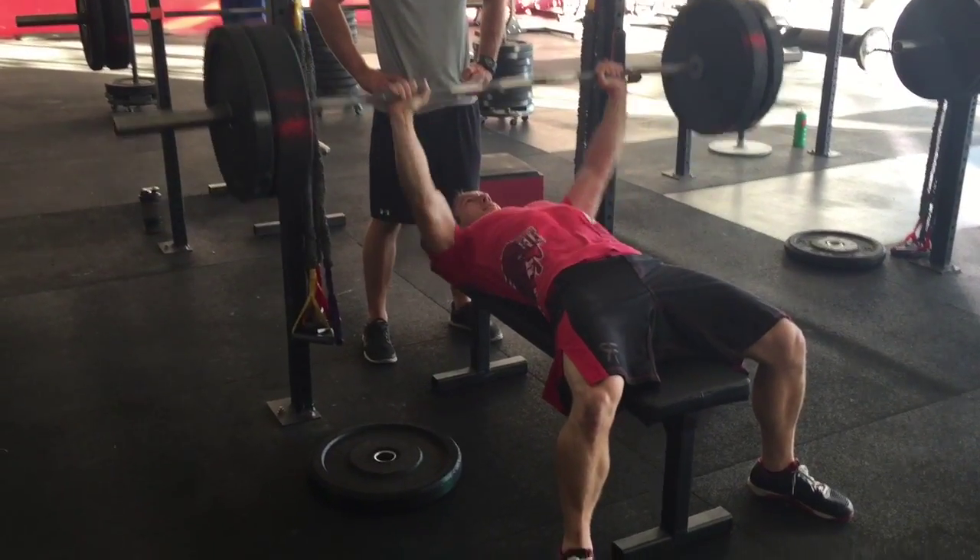185 pounds on the bar. Practicing his butterfly — good movement. He was asking me if his chin's going over the bar. Pretty safe to say it is.